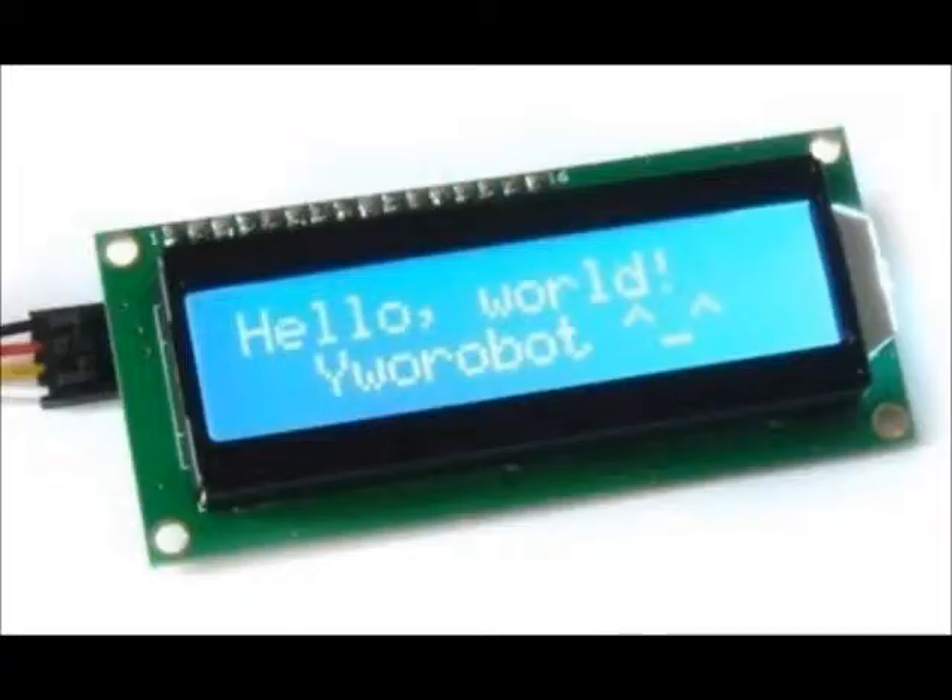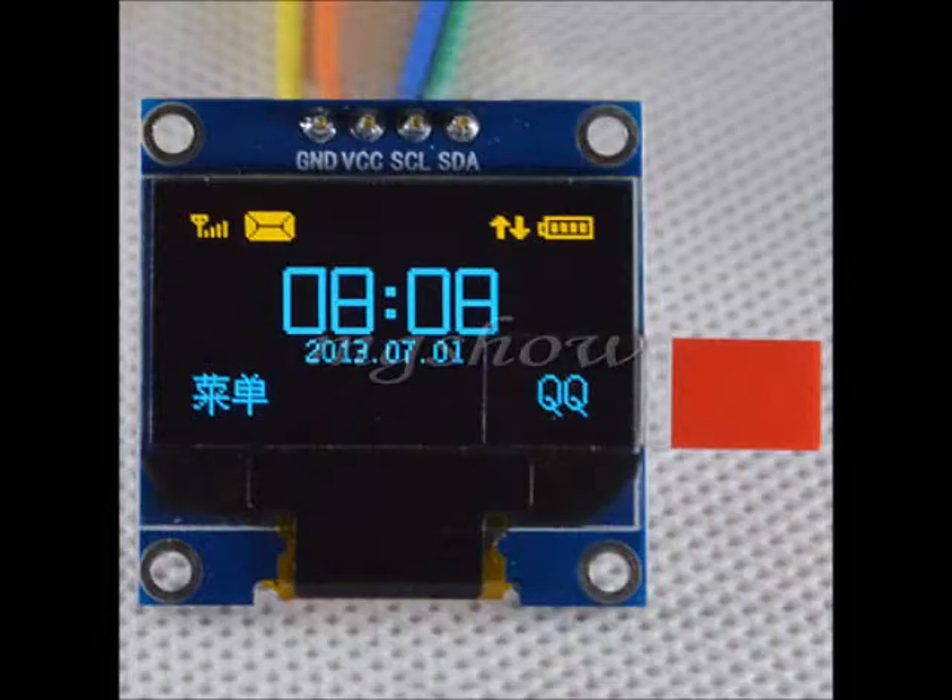A common type of I2C device found on eBay and elsewhere is an I2C liquid crystal display, which makes it easy to hook up an intelligent display to a microcontroller. A newer example is the OLED — organic LED displays — which also use a four-wire connection: two signals plus power and ground.